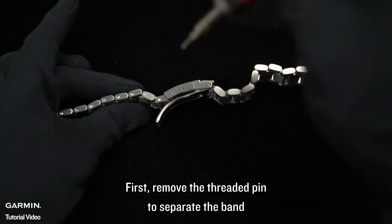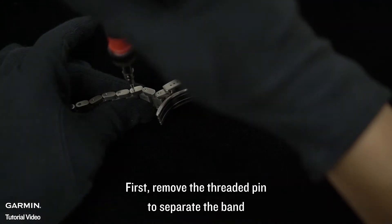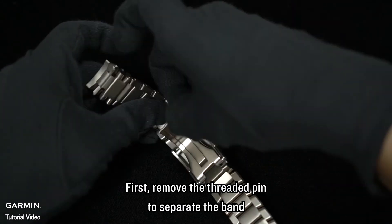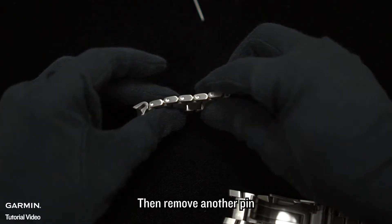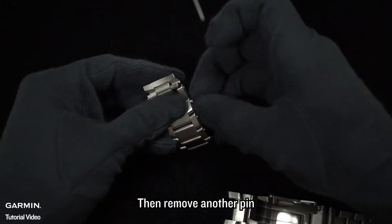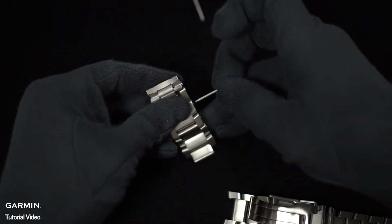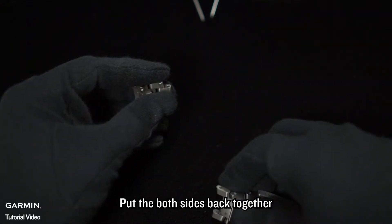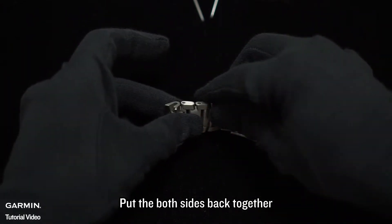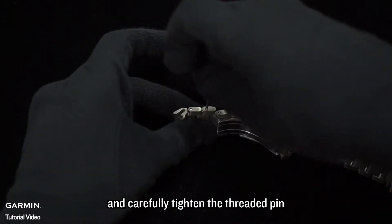First, remove the threaded pin to separate the band. Then remove another pin. Take off the band link. Pull both sides back together and carefully tighten the threaded pin.